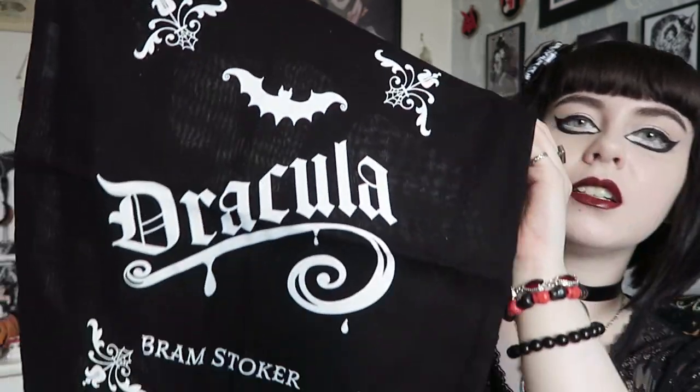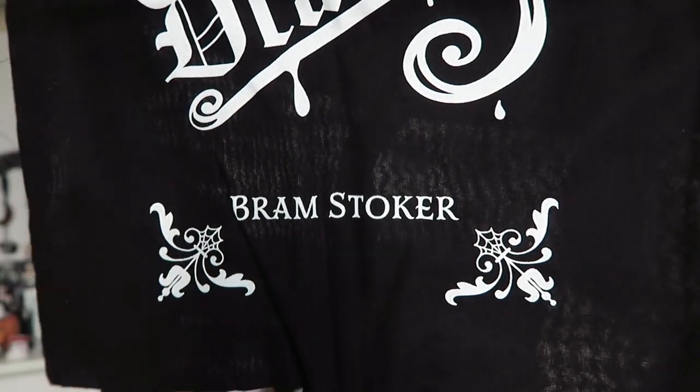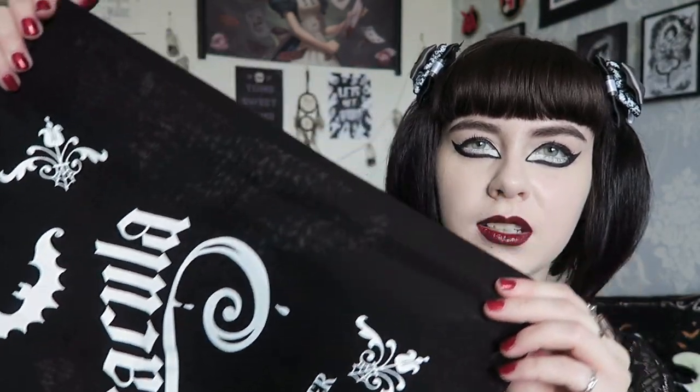I think there are two items left. One of them looks like a tote bag - and yes, it's a black tote bag. The design is really cool - it's a Dracula-themed tote bag with ornate corners, a bat, and then it says 'Dracula' in gothic text and 'Bram Stoker' underneath. It is plain on the back. I really like the design, but it is on the thin side - you can see through it a bit. It's definitely not a heavy duty shopping bag, but for posting a few items it would be fine. I might actually take this out today as it matches my vampire look.